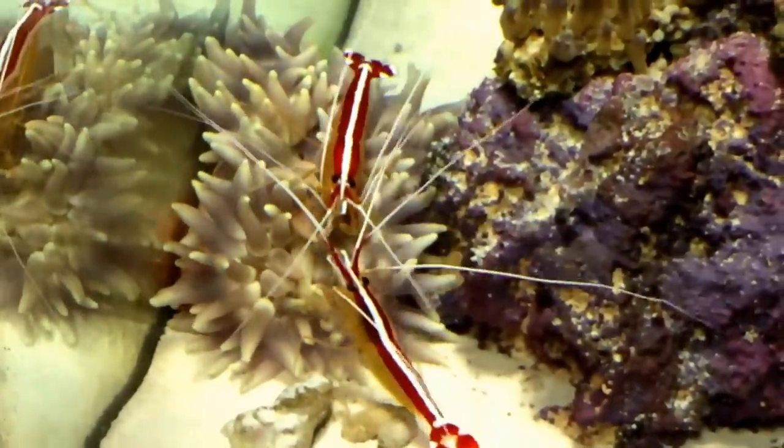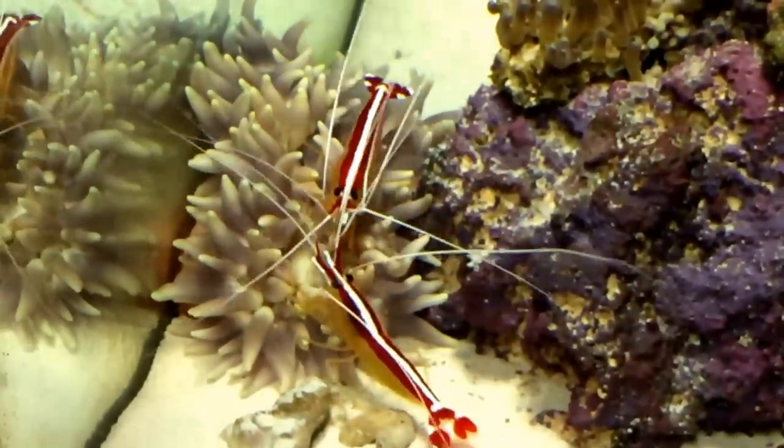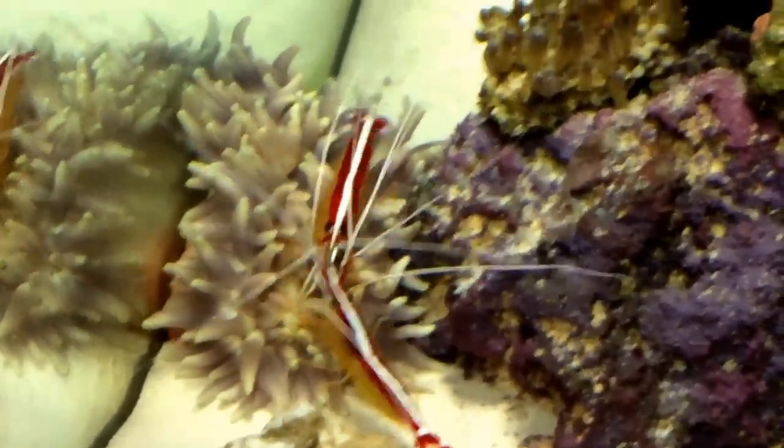And folks, that's how you feed a sand anemone. Thanks for watching. Click the link below to get your very own MyAquariumBox. I'm out.